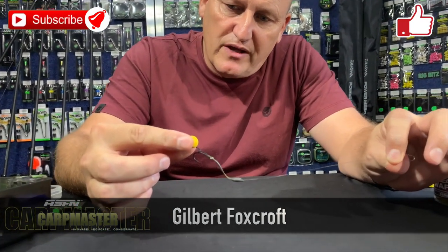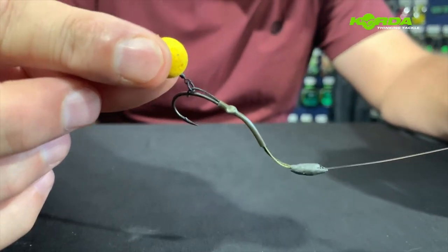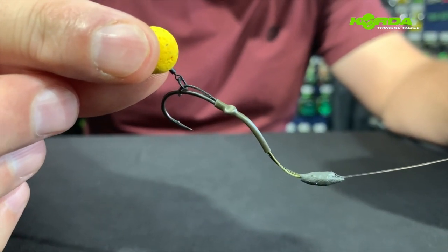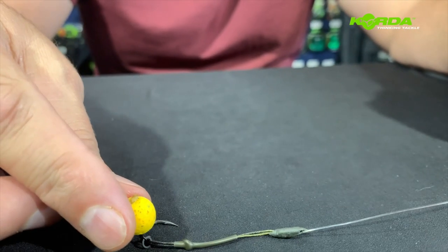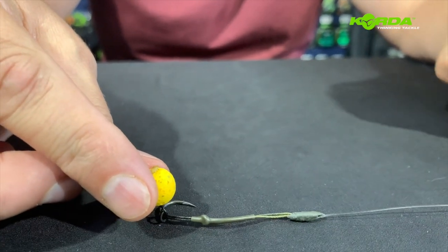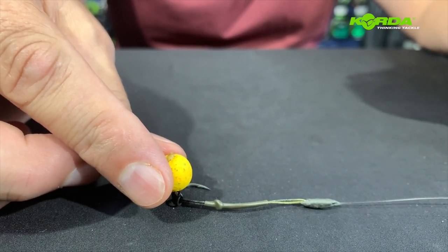Welcome to another episode of Mastercarb. In this episode we are going to address this rig — it's called the Combi Multi Rig. It is a rig that has landed me many, many fish with really superb hook holds, and it is a rig actually intended for a critically balanced bait such as a wafter, a balanced tiger nut, or balanced maize.